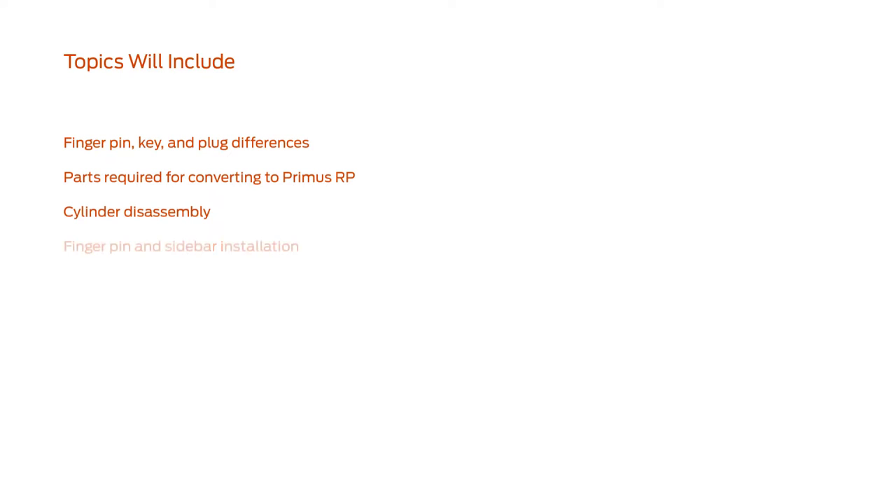Topics will include finger pin and key and plug differences, parts required for converting to Primus RP, cylinder disassembly, finger pin and sidebar installation, and cylinder reassembly.